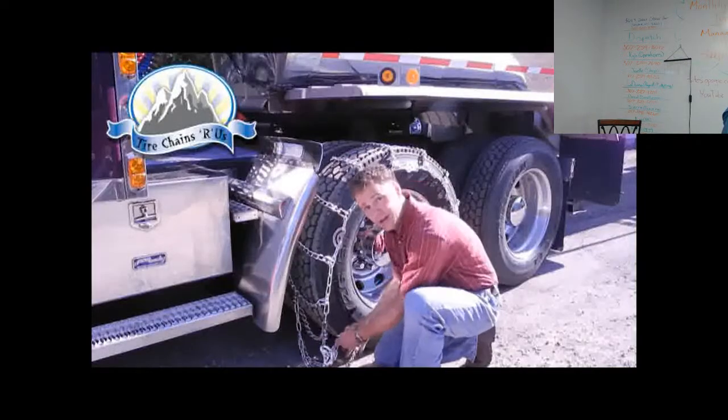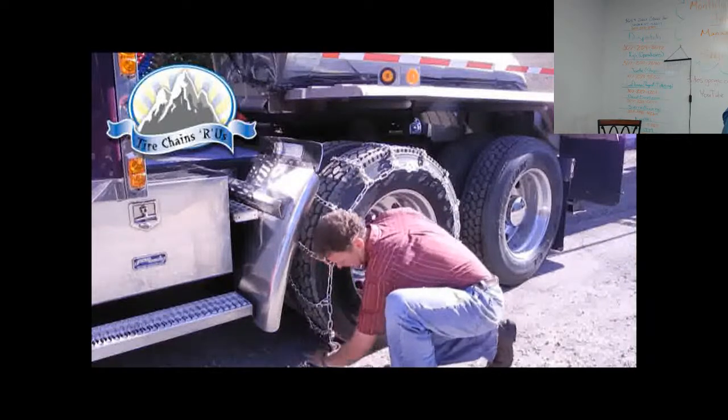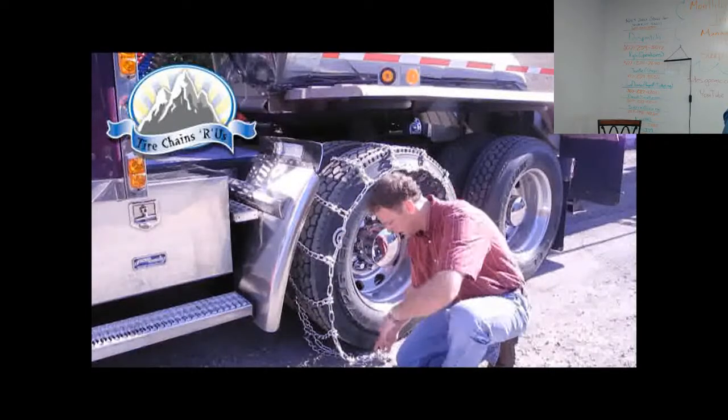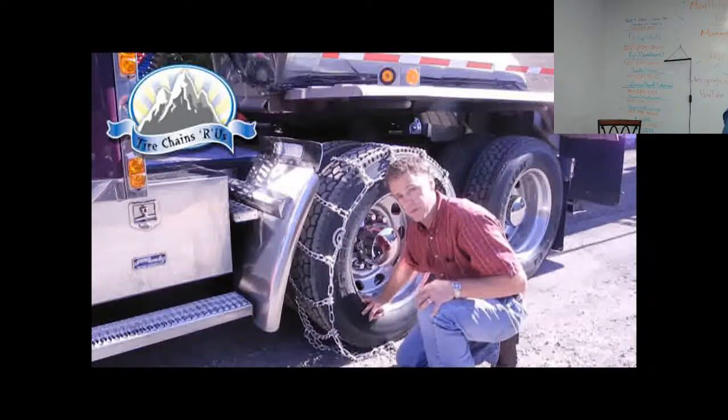With the excess chain in the front, tuck it into the tire as close as you can so that when you move the vehicle forward, it's that much closer to the chain in the back so you're ready to line up. Flush it up to the front and now we're ready to roll the truck forward.